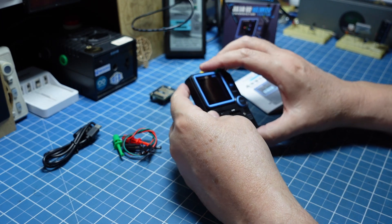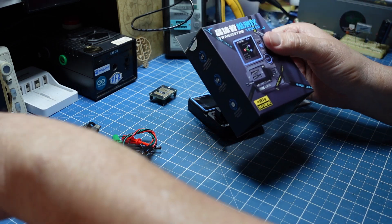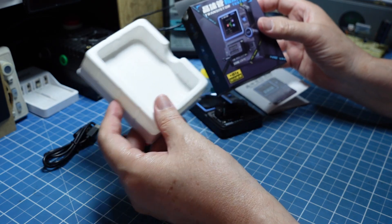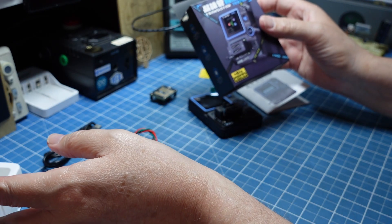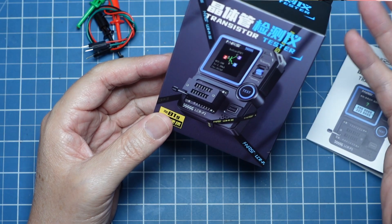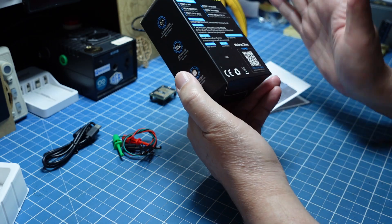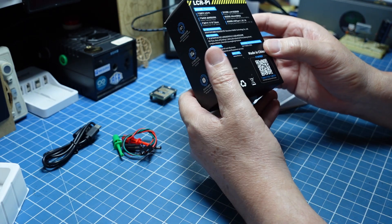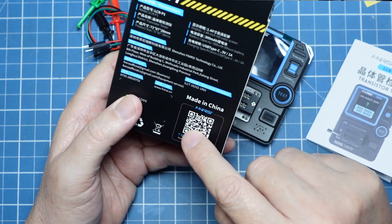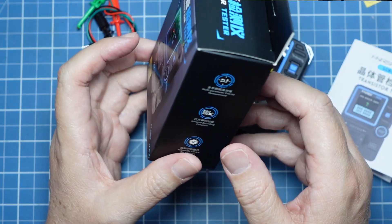Uma pena ele não ter um suportezinho para deixar em pé, isso eu gostaria. Mas fora isso, ele está muito bem desenhado, ficou realmente um design futurista, como a FNI-RSI sempre tem trazido nos seus equipamentos. É claro que é um equipamento de custo mais simples, então ele também vem numa caixinha muito bem feita, mas um pouco mais simples do que os outros instrumentos da FNI-RSI. Atualização de firmware e manuais têm a opção digital lá na página da própria FNI-RSI.